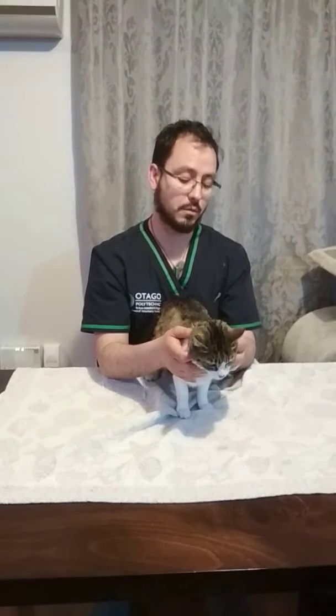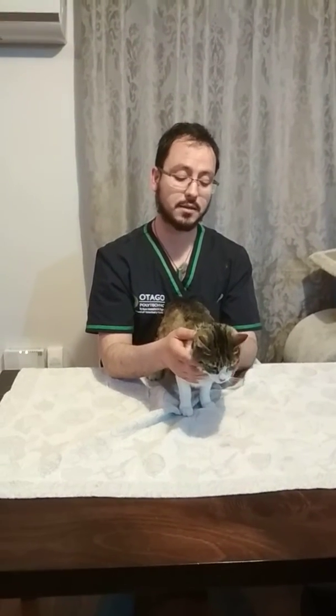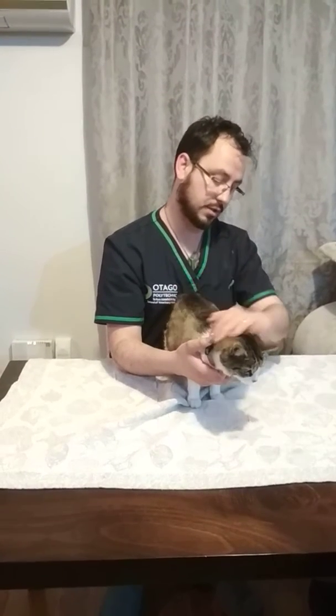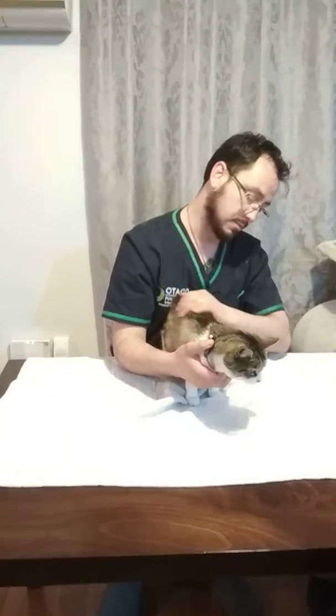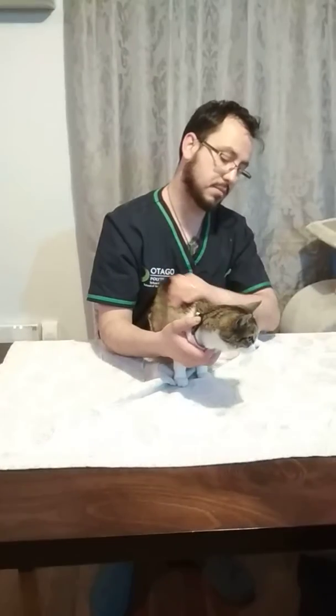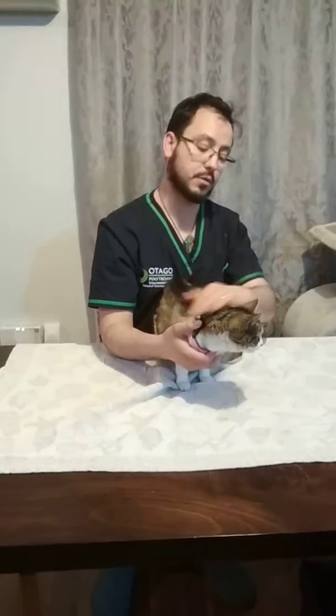Today we're going to have towel wrapping a cat. I think she's fairly calm, a little bit nervy at the moment but otherwise fairly calm, so I'm going to try towel wrapping her.